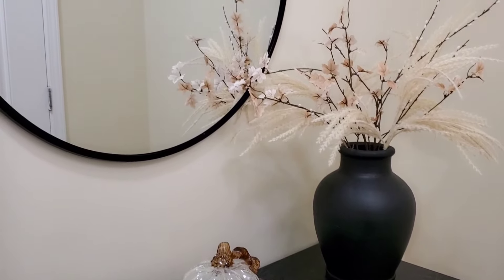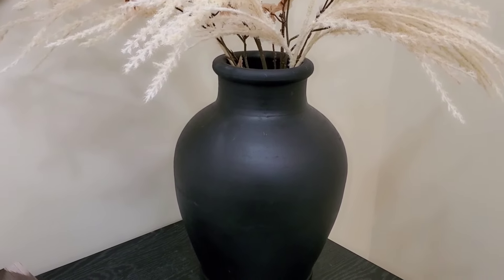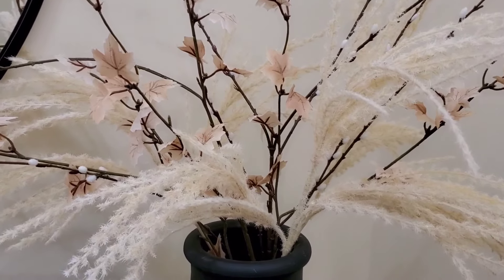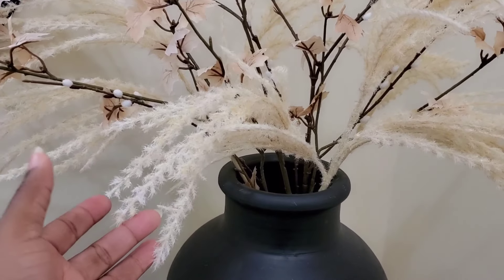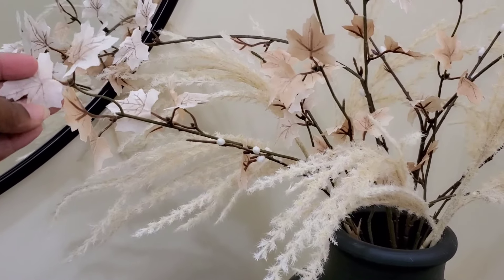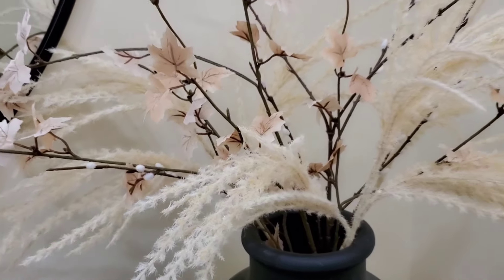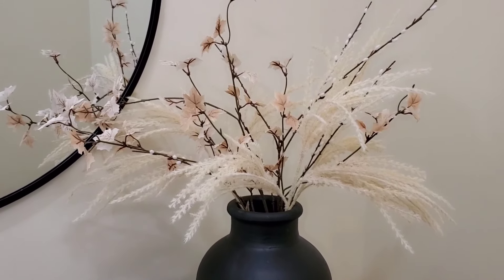We're going to start with the entryway first. Right here I have this beautiful black vase that I picked up from TJ Maxx for $25. Inside of it I have three different types of stems that I mixed together to make it look fuller. I added stems with little fall brown leaves and little white cotton ball accents. It came out so beautiful and full — it just goes so well together.